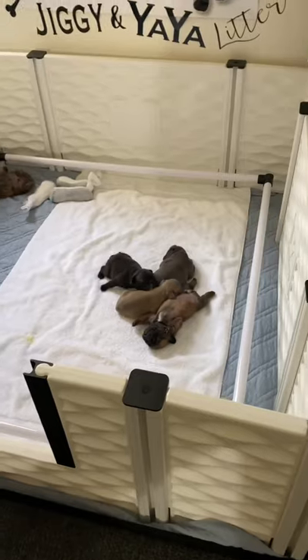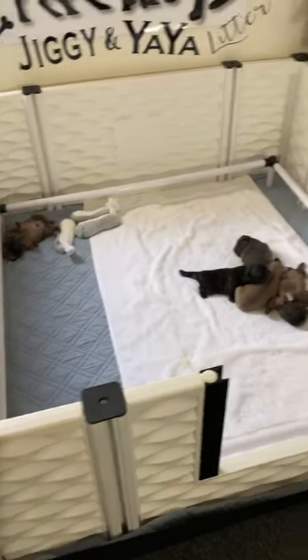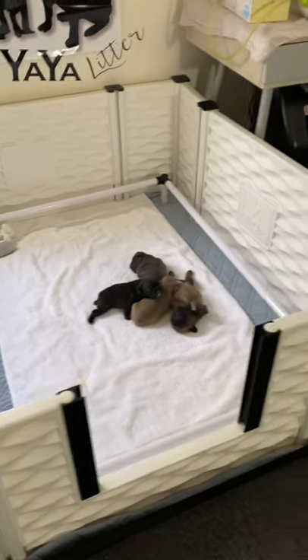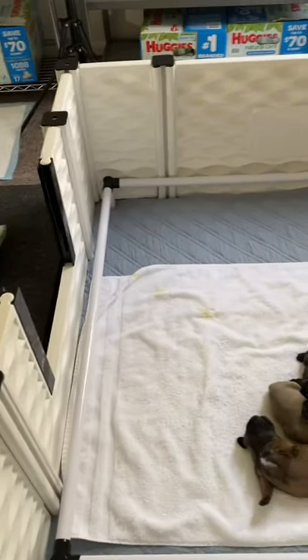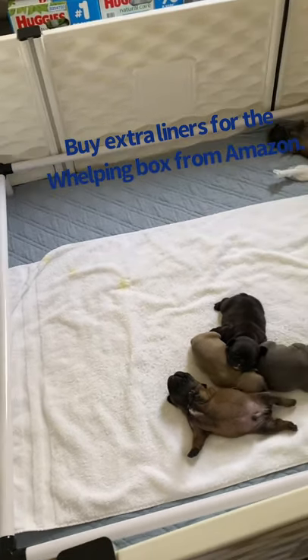Here are the puppies. This is my Easy Whelp whelping box. It's brand new and I absolutely love it, although I don't know that I like the pig rails that much — I'm not going to lie. Nevertheless, I like it.